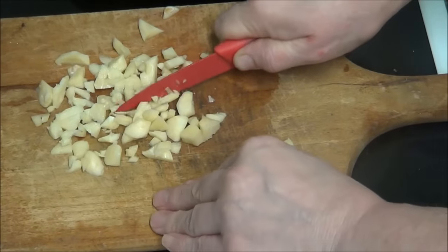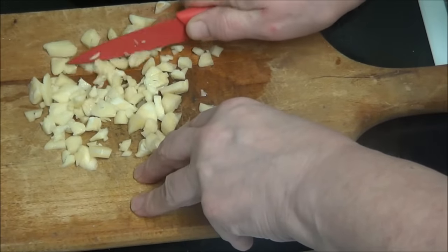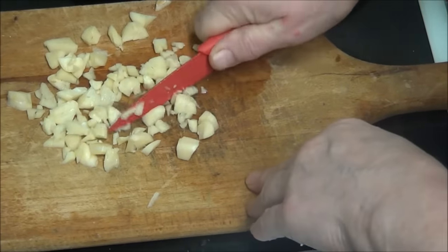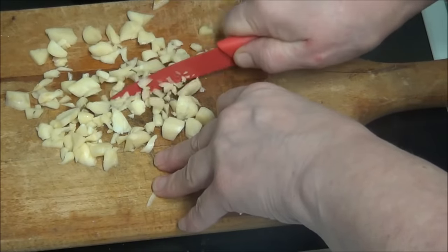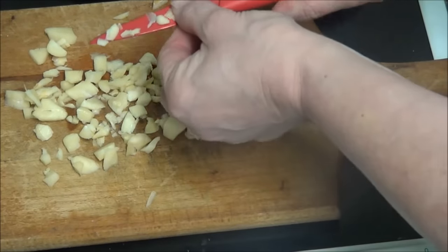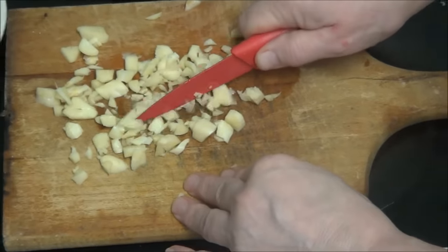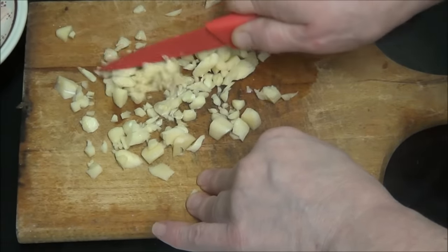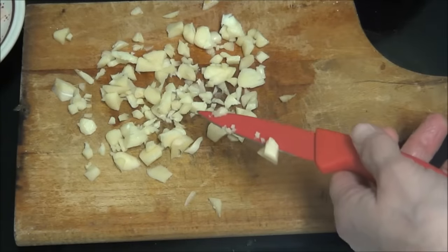I'll carry on doing it this way if that's alright, because I don't want to put myself in a lot of pain. So that is crushed up the best I can. It's going to be such a big roar of thunder when I put this in here because the pan is so hot. It is on isn't it? Yes I have left it on — oh dear.